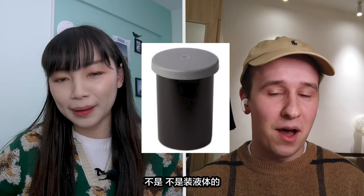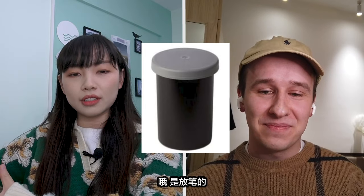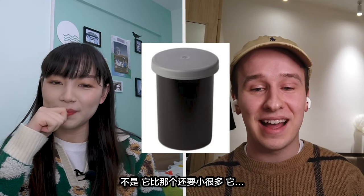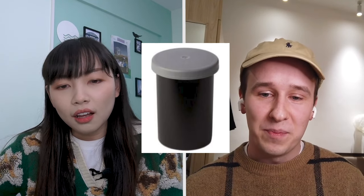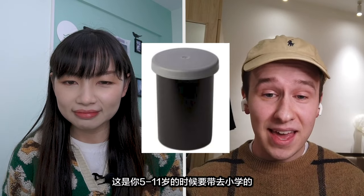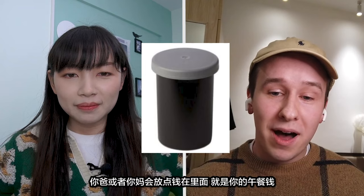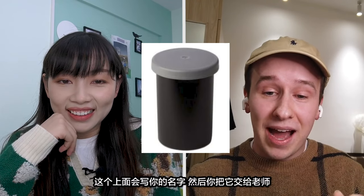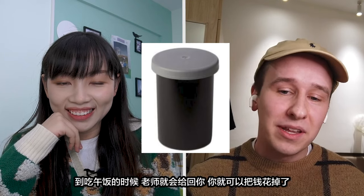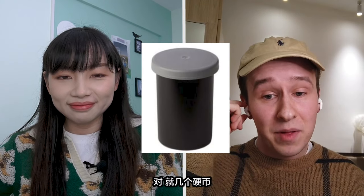No, not any liquids. I'll give you a clue — you take it to school. Oh, it's where you put your pencils? No, it's a lot smaller than that — maybe the same size as your index finger. I don't know. I'll just tell you the answer because you're not going to get it. This is something you would take to primary school when you're like 5 to 11. Your mum or dad will put some money inside — that'll be your lunch money. It'll have your name written on it. You give it to the teacher, and when it's lunchtime she'll give it to you and you can spend your money. So it's going to only contain like coins? Yeah, just a few coins. That's really interesting.